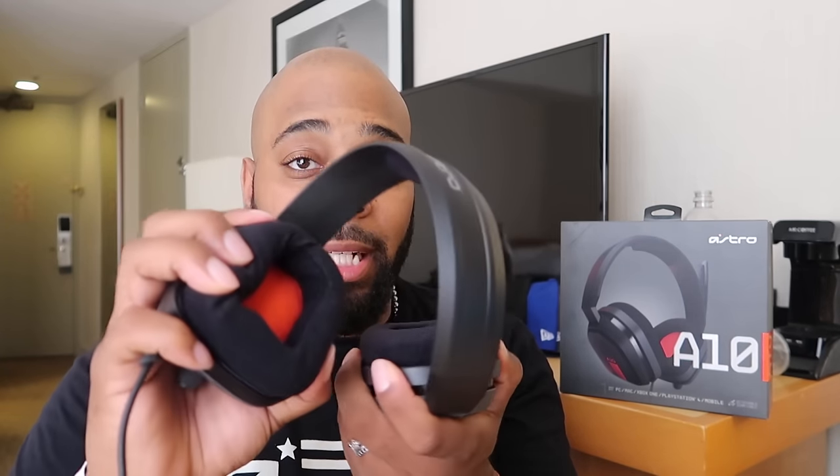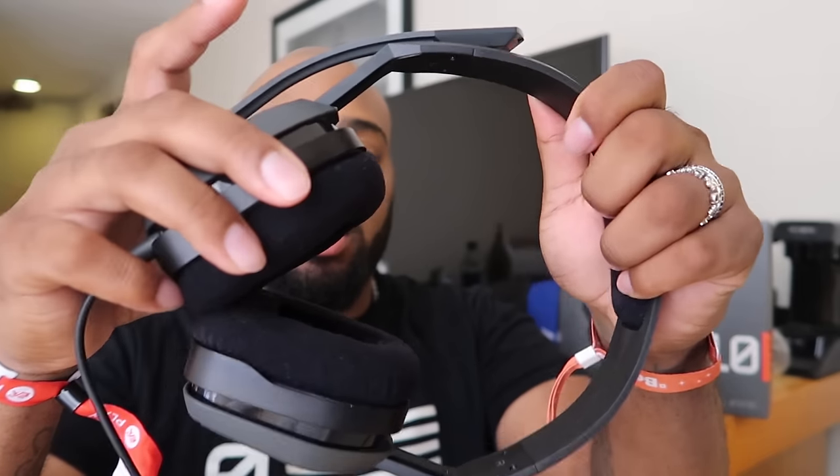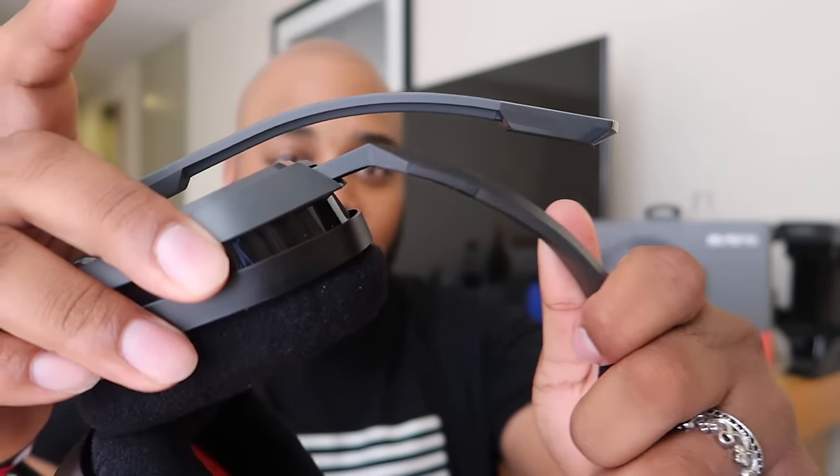Let me show you guys the durability real quick. I know you guys are probably thinking this headset is going to break in a week — no. Everybody already knows I've had my Astro headsets for a long time, and it's because of stuff like this. When you can bend and flex a headset like this, you have nothing to worry about. The durability on these is insane. I can bend it, I can turn it. Also, if you want to make the headset larger in case you've got a big head like me, you can always do that.